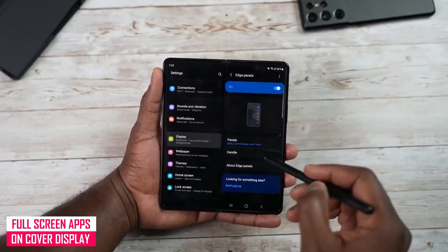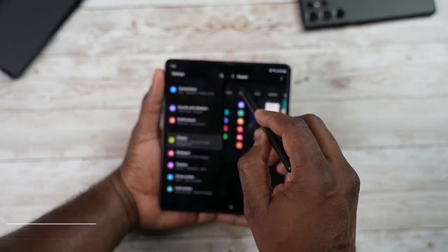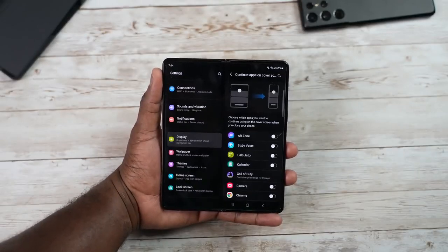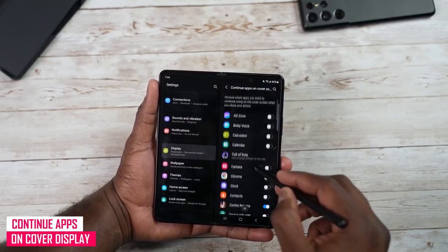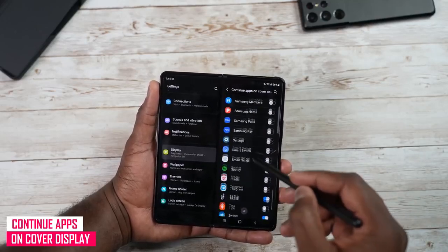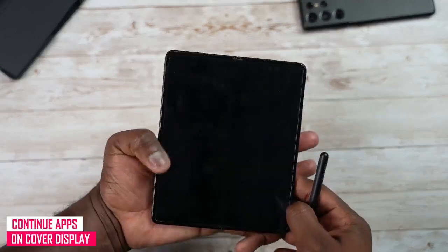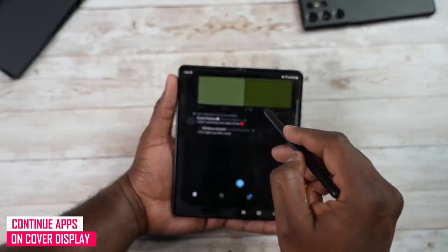You've also got the edge panel in settings, where you can go into the panels, select what you want, and add more panels, tools, or tasks. You can customize the handles too. Then there's 'Continue apps on cover screen,' which allows you to continue apps from the internal display on the cover display when you close the phone. Games like Contra, Genshin Impact, and PUBG support this. You can force all applications to do that — for example, switching TikTok from the cover to the internal display, though it may refresh on the switch.